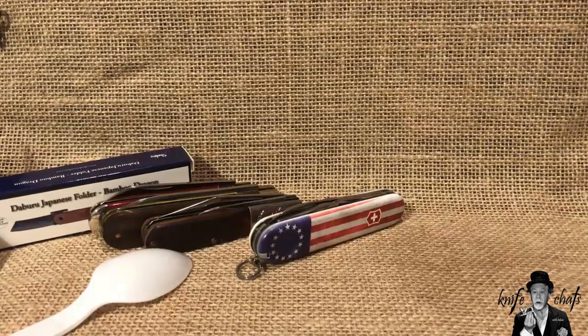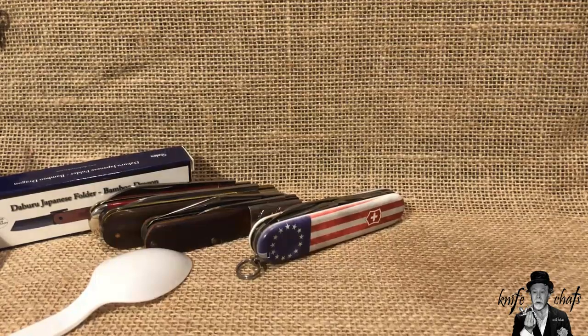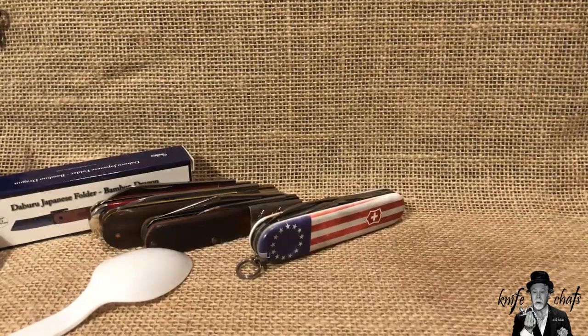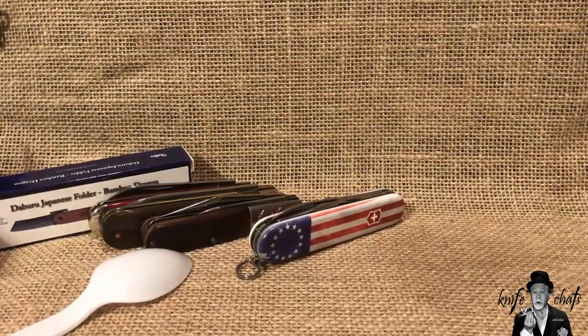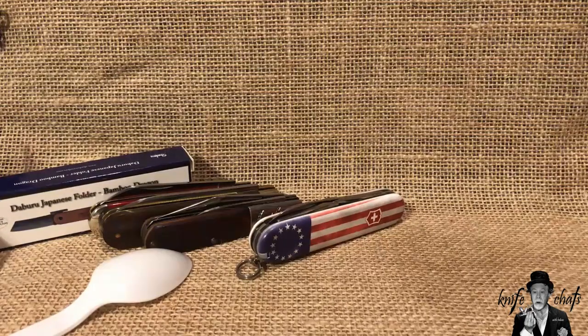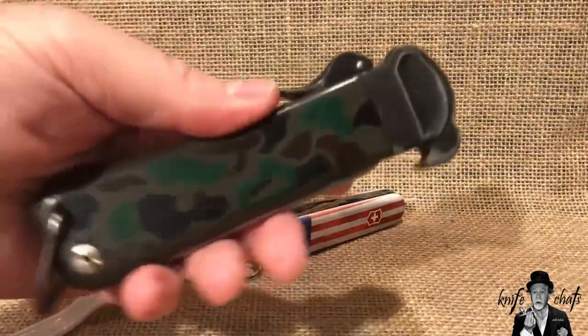You put those scales on some other frame and then I might be interested. But let's talk about Classic SDs. Before we go to the Classic SDs, let me show you a couple of my out-the-front knives — actually the only two OTF knives I got.